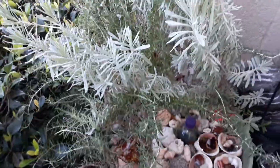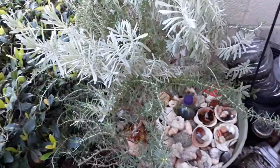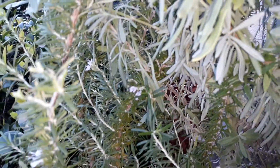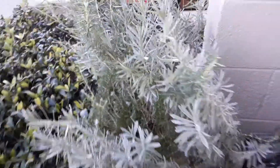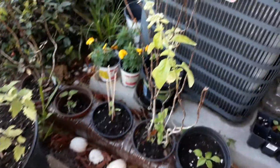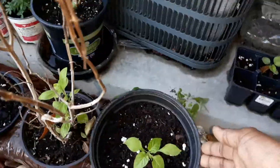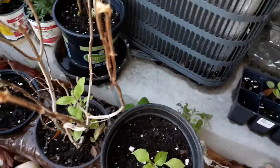My lavender and rosemary love each other, and the rosemary has started to flower a little bit. As you can see, I've killed my basil not once, not twice, but three times. I also have a pepper that I sprouted from seed and amaranth that I sprouted from seed.